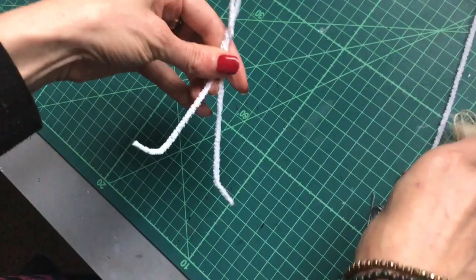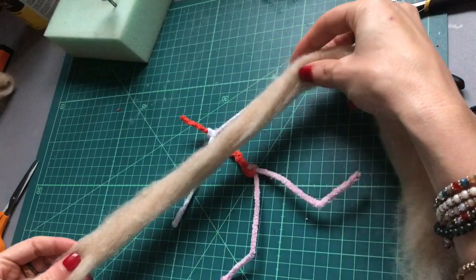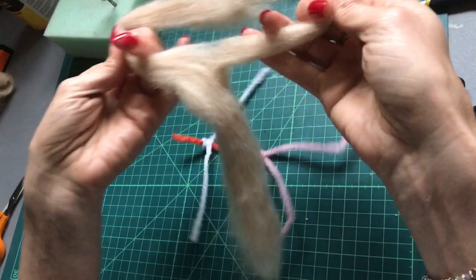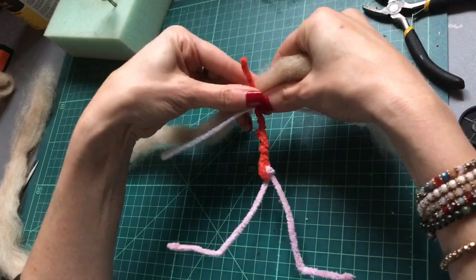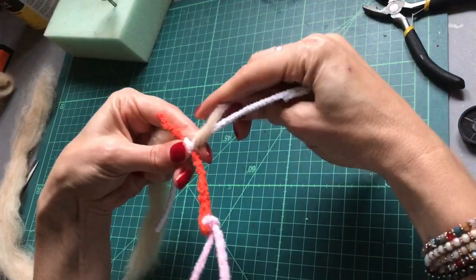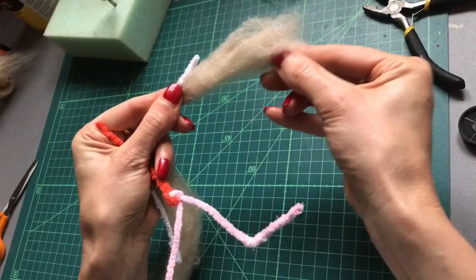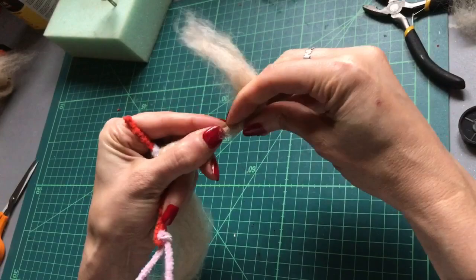So now we can start wrapping our little elf's body, and we're going to start with the arms. Just measure out your wool — you want a nice thin long strip. We're going to start halfway, as this helps keep the arms nice and even because we're using the same strip of wool for both arms. We'll wrap all the way around, wrapping around the hands a few times to help build them up.